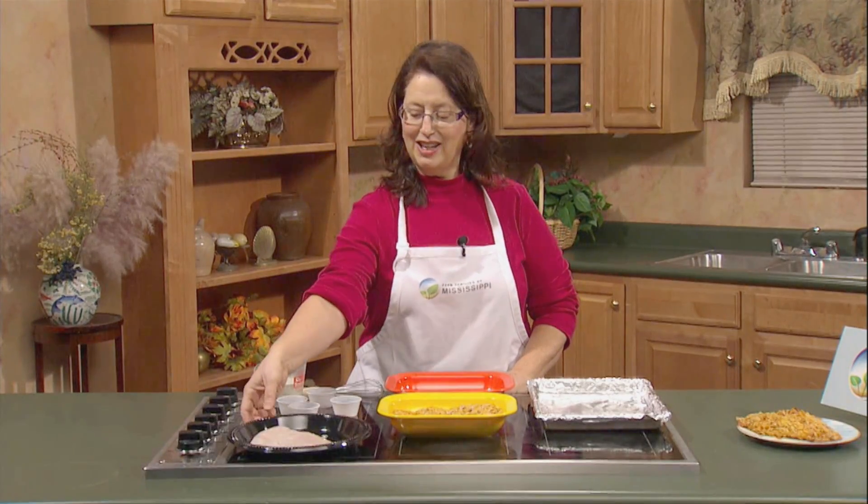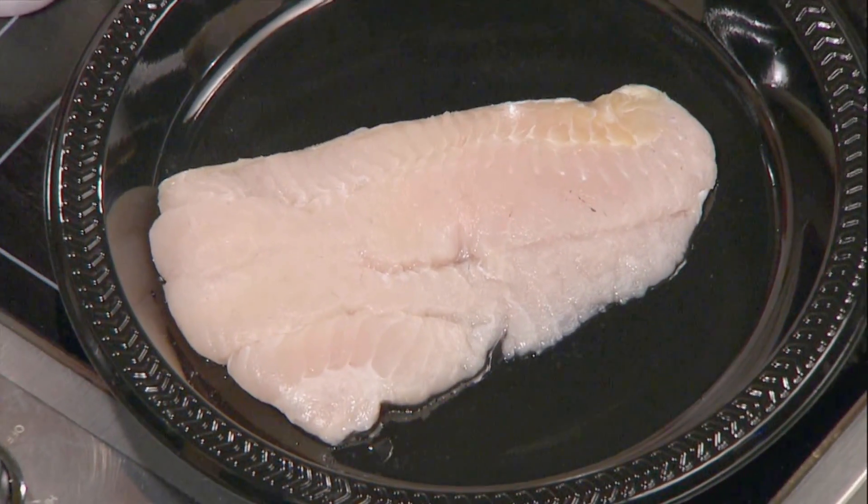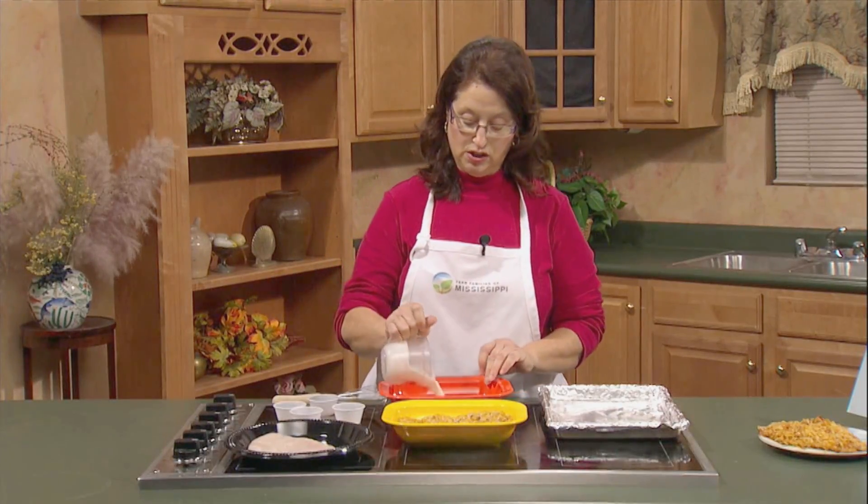So again, look for that Grown in the USA, Raised in Mississippi labels. All right, let's take a look at our catfish. I've got a simple fillet here that we're going to be using. It's a nice one, about a half a pound on this particular one. And I'm going to make a really nice little sauce that goes with it.